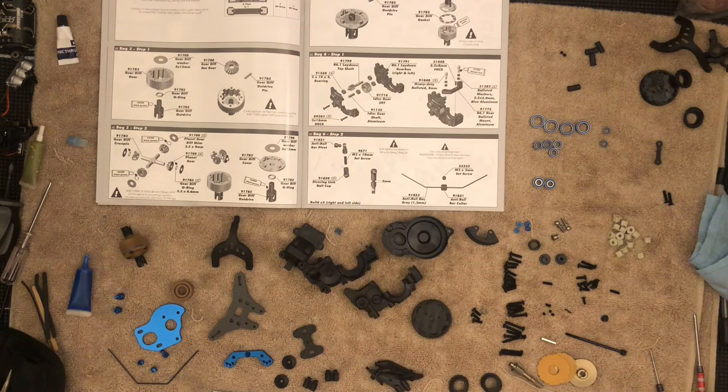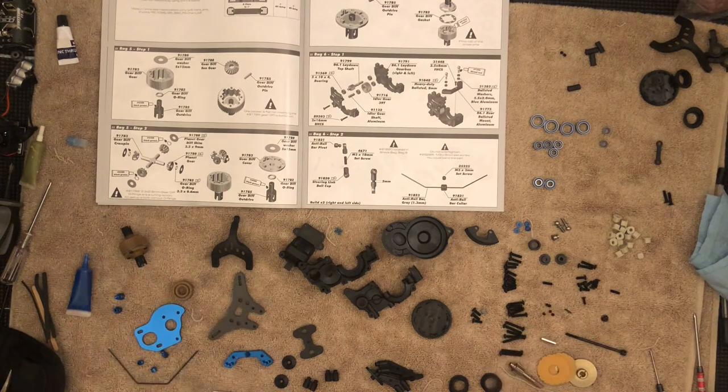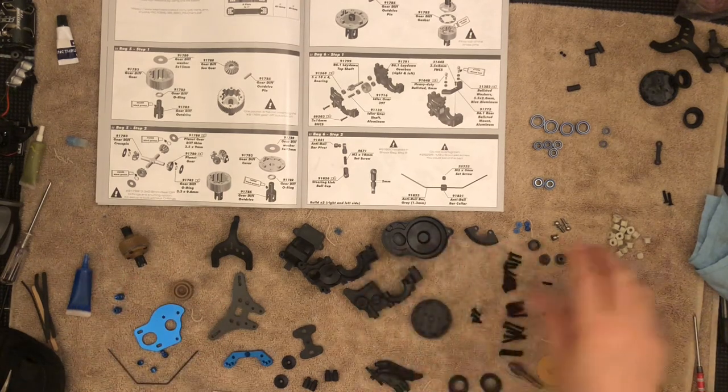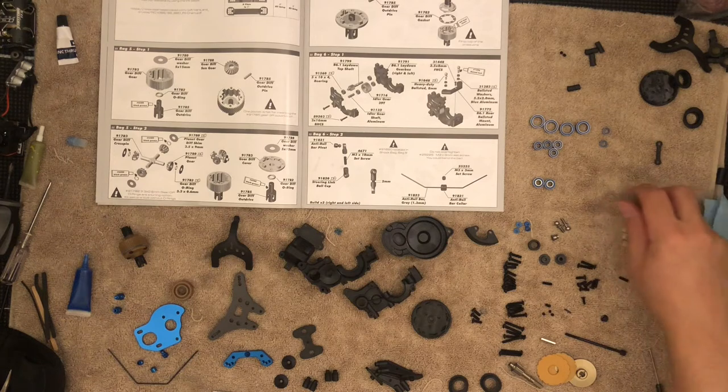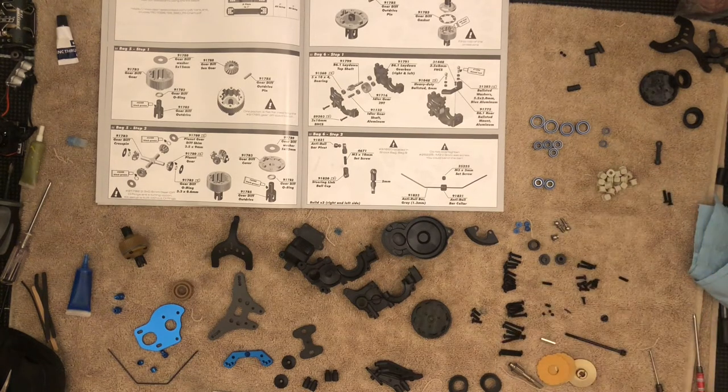Let's get started with bag six. Bag six is your transmission, but it also has shocks, tires, and everything else. I've gone ahead and spread some of the parts — you're going to see a few more parts from that bag. Some of these are from previous bags; we're just going to keep them off to the side and continue on.